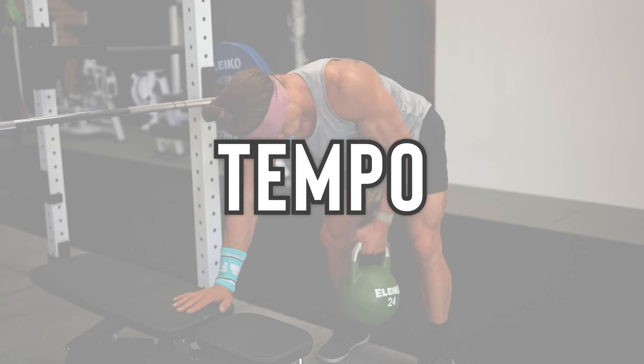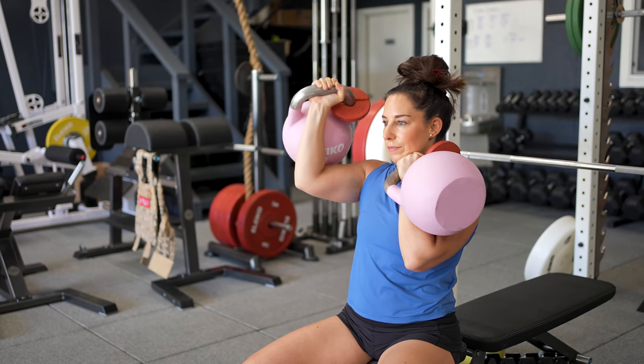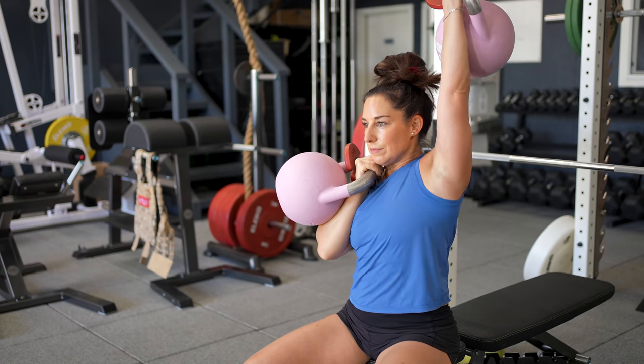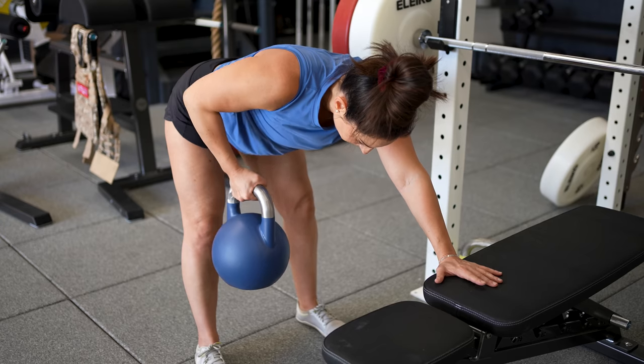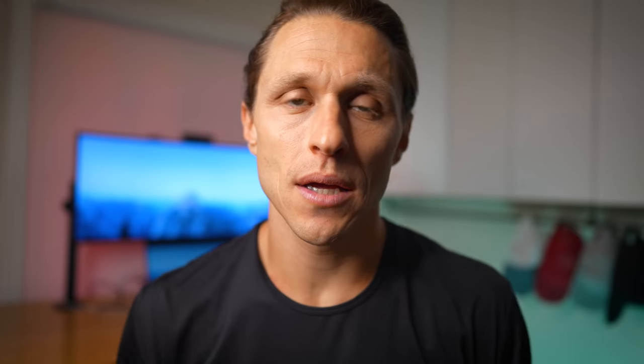When properly prescribed and followed closely, the impact of these two variables is substantial. We can heal joints, transform body composition, improve strength, and increase daily life functionality dramatically with just these two basic lifting concepts. Today I'll break them down and review how we implement them within a sample workout. As a bonus, I will also give you a third pillar to functional bodybuilding that pairs perfectly with this style of resistance training. If you follow the link in the description below, you can get this entire workout for free.